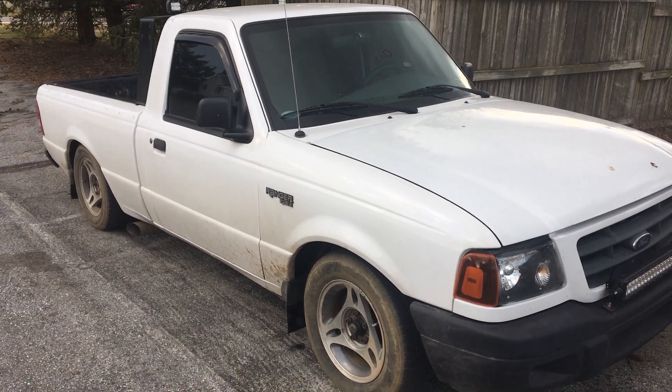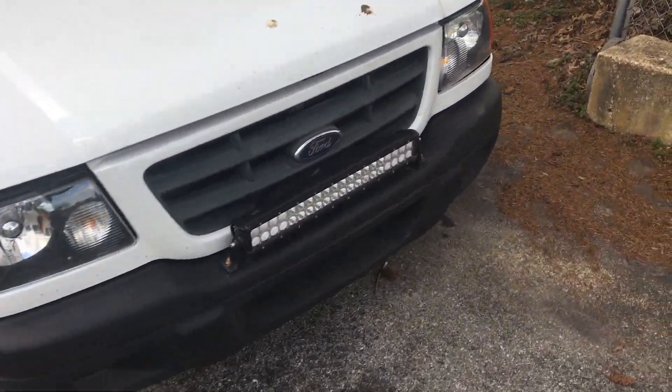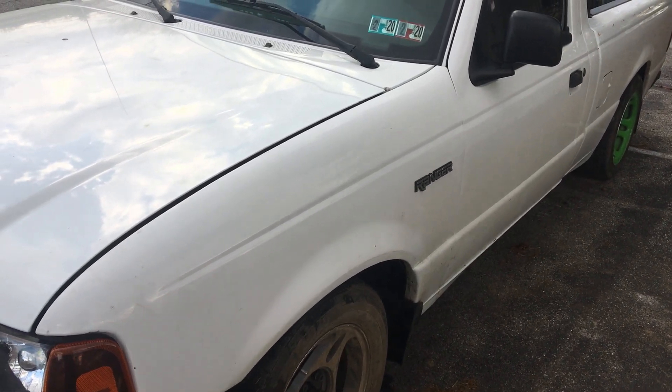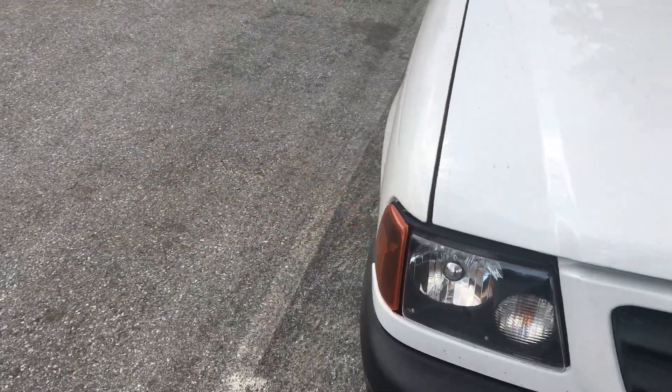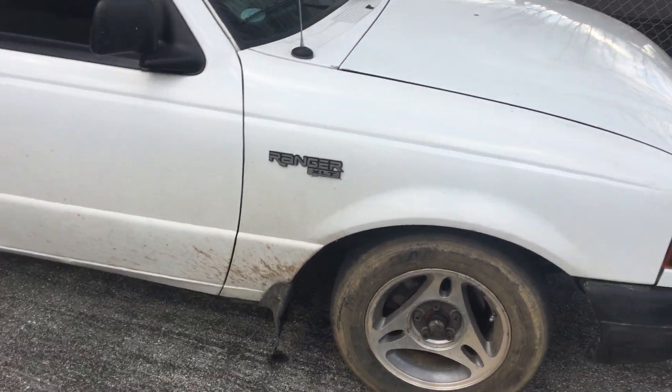This is actually a redistributed title, because if you notice that fender says Ranger XLT, but if I go onto the other side, this is just Ranger. This is actually a base model Ranger. It was in a small fender bender, so I believe the hood, grille, and this fender over here were replaced. It's whatever — it's just a badge.